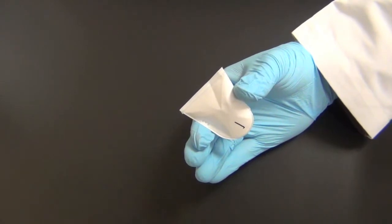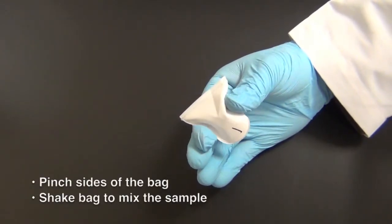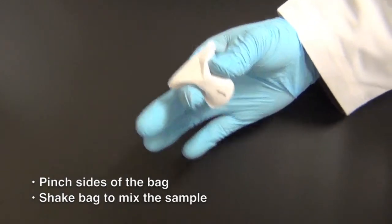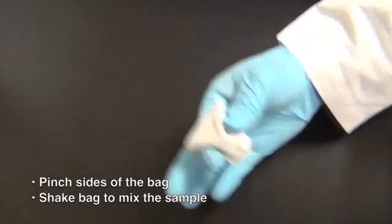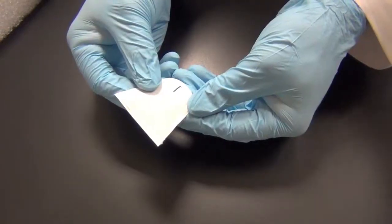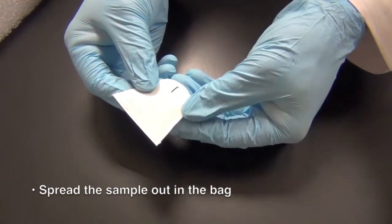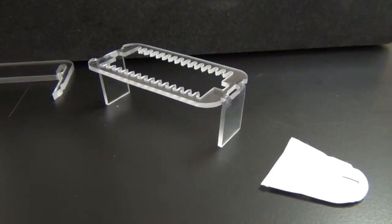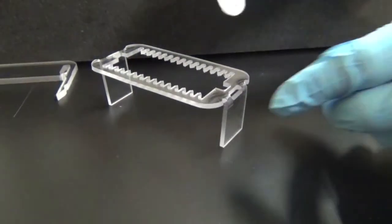When the bag is sealed, lightly pinch the sides of the bag to create open space inside the bag, and shake the bag well to mix the sample and diatomaceous earth together. Lastly, spread the sample out in the bag. The bag is now ready for the hydrolysis procedure.